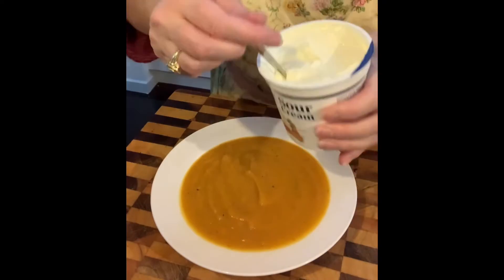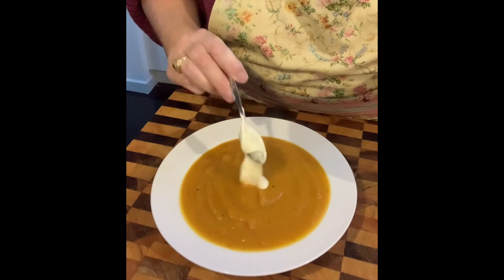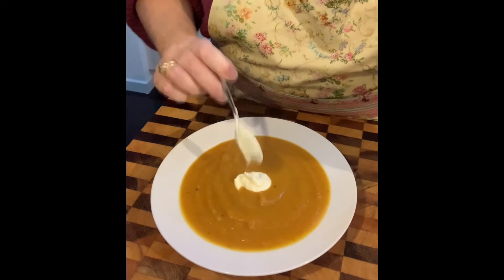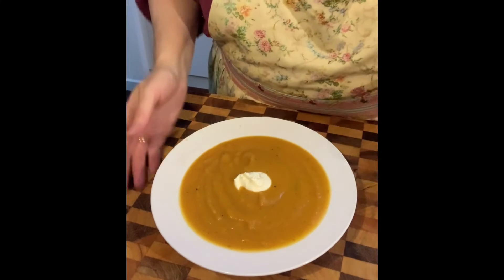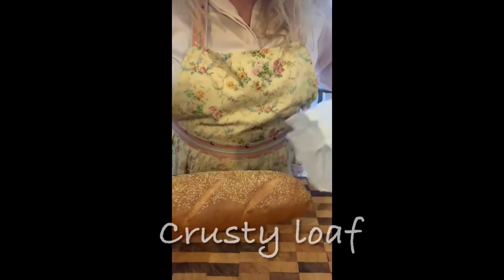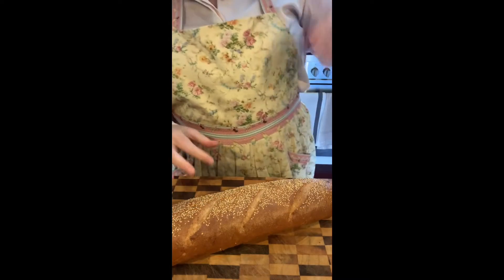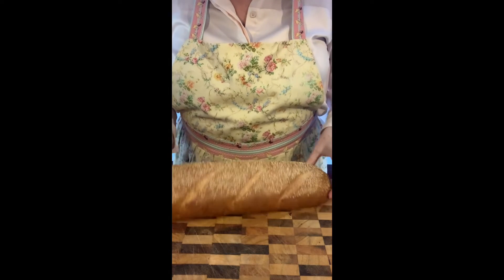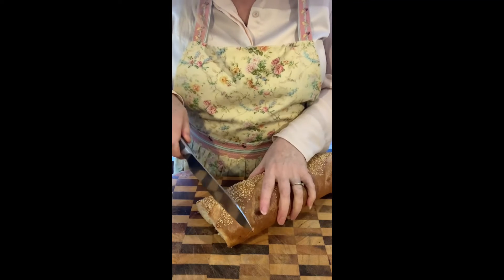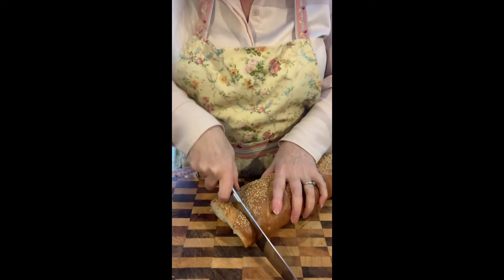There we go — get the sour cream, a nice dollop in the middle. Beautiful! I'm going to serve this with crusty bread — get a nice French stick or any leftover French stick you have. If you can't make your own, go to a bakery and buy one. Cut it into nice medium-sized slices.